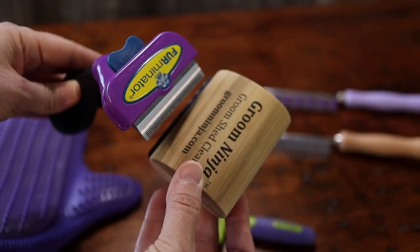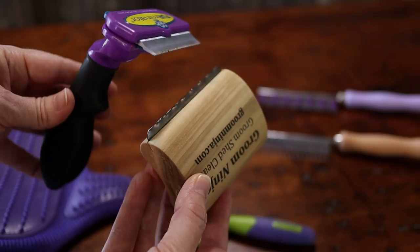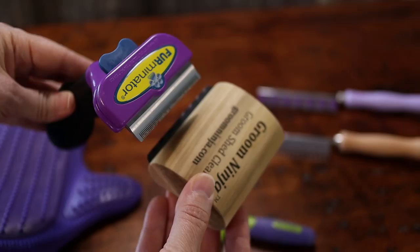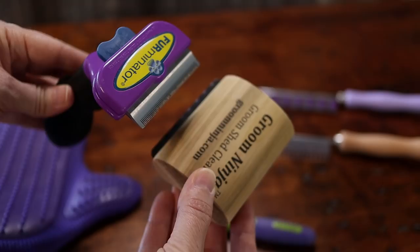Here we have the Groom Ninja and the Furminator. Both of these have large handles that are very comfortable to hold, and then a bar at the end with little teeth. Those teeth do grab the loose fur, but sometimes I found that it can pull the fur, so they're not typically my favorites to use — but a lot of people have good luck with them.